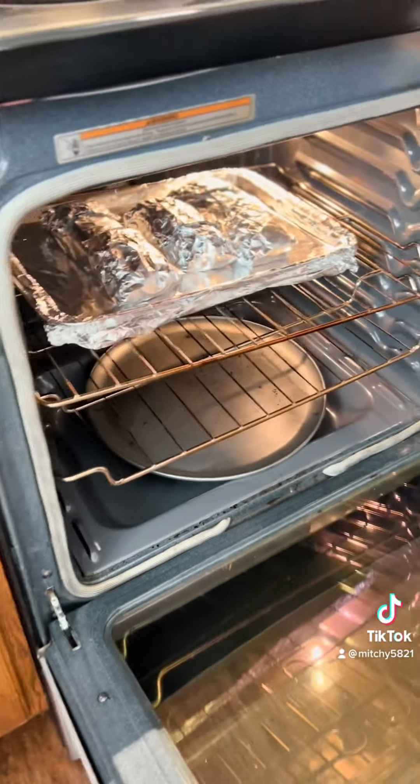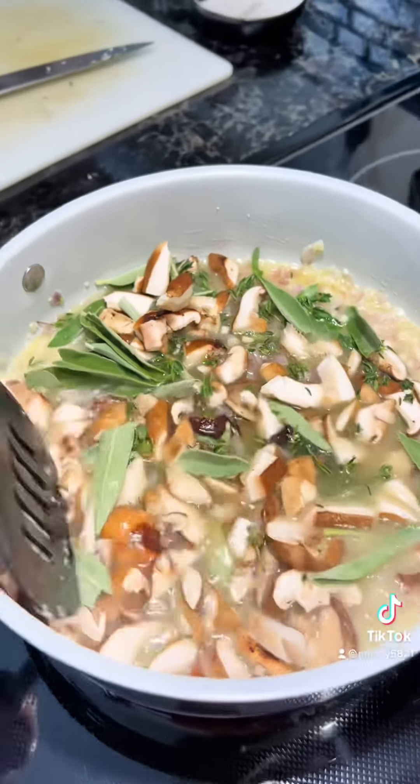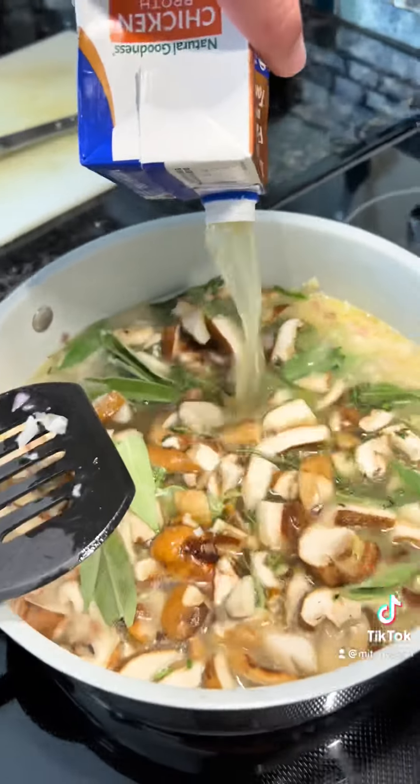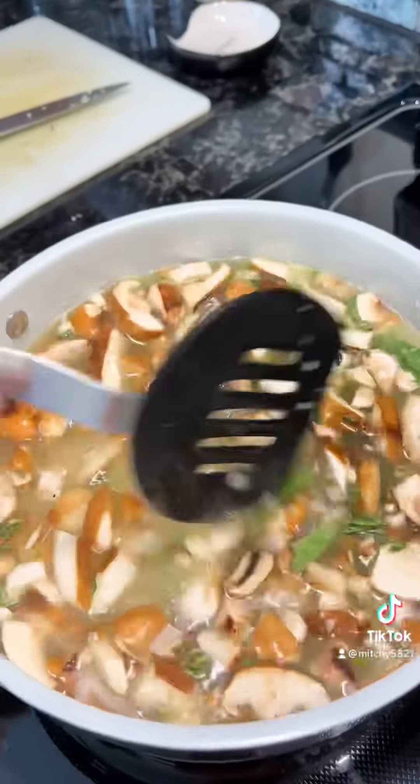The collard greens are super yummy and really durable. Don't roll it so tight that you squish everything out. Wrap it up in some foil — we used two chicken thighs because the leaf was really big. Small leaf: 325 degrees for 45 minutes, stick it in the oven.